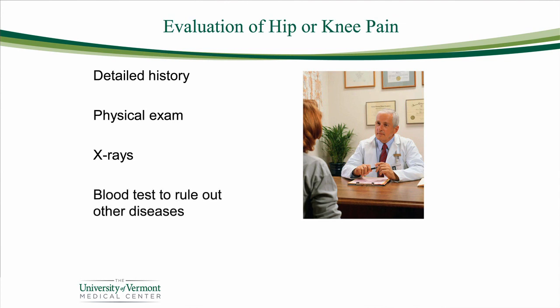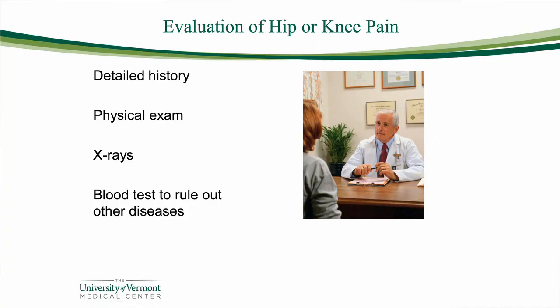Rarely, we'll also need some blood tests. We're all accustomed to using blood tests for working up health problems. But actually, for osteoarthritis, there really is no blood test that tells us whether you have it or not, or if you do, how severe it is. So we really go back to history, physical, and the x-rays.